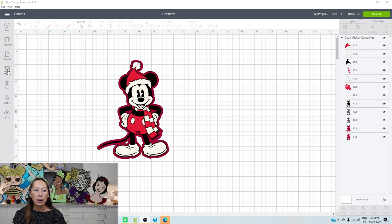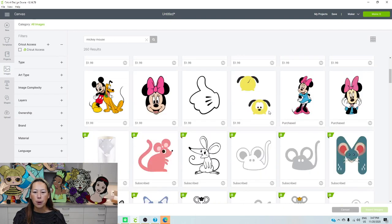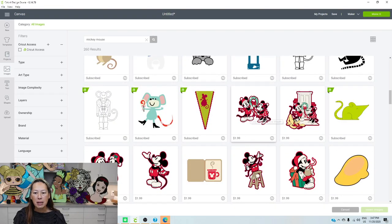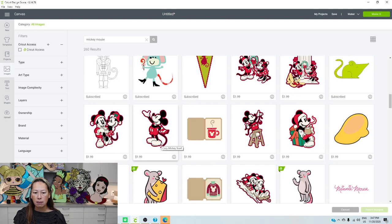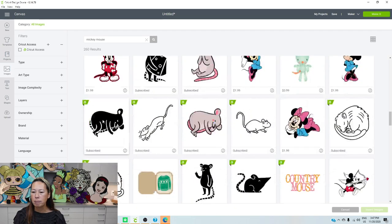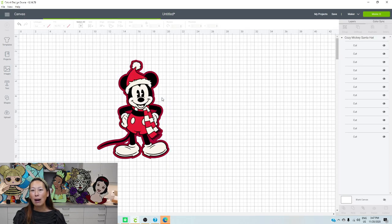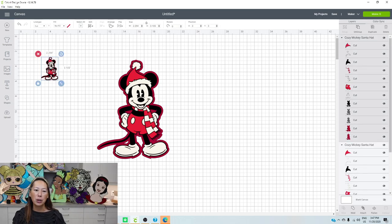What you want to do is go into Images and type in Mickey Mouse and hit Enter - this is what comes up. I wanted to do something simple because the more characters you have and you make it big, it's just a lot of slicing. So I wanted a single image - I think I picked this one. You would click on it and insert it. It's $1.99. If you have Cricut Access like I do, then you get 50% off, so it's $1.